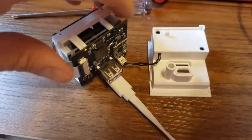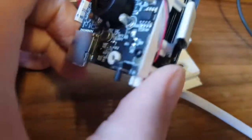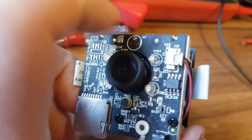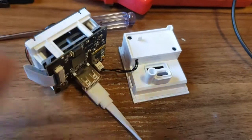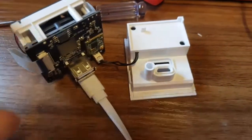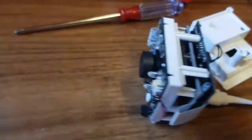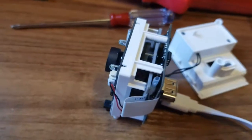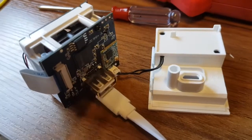I've powered it up and disappointingly it doesn't seem to work. It does make a buzzing sound and you can hear the IR shutter trying to go, so I wonder if those buck converters were actually shorted when I originally plugged in the 24 volts. Still, it was worth a go. So, see you later — and don't plug 24 volts into your camera.